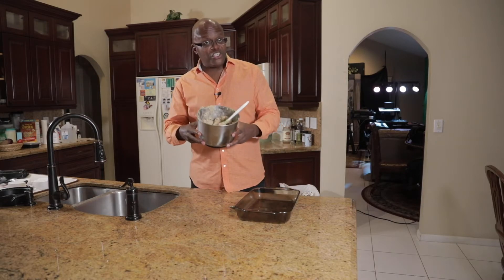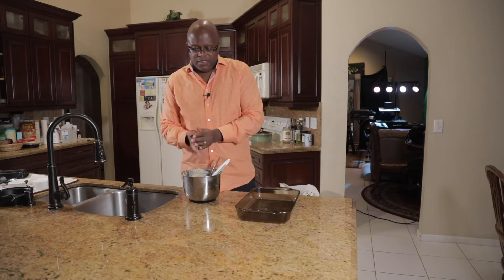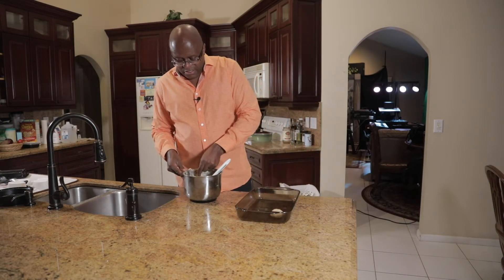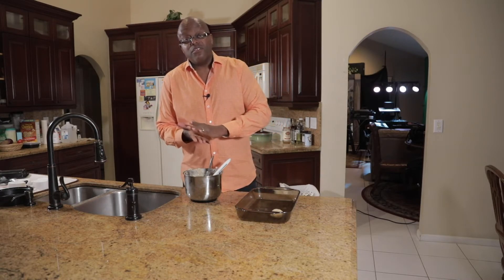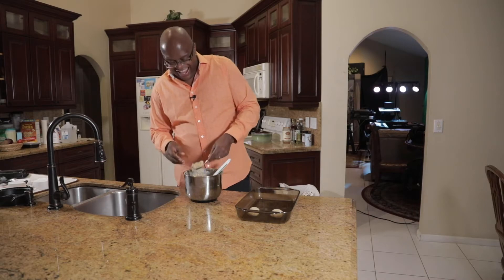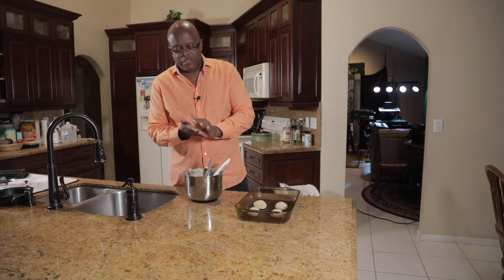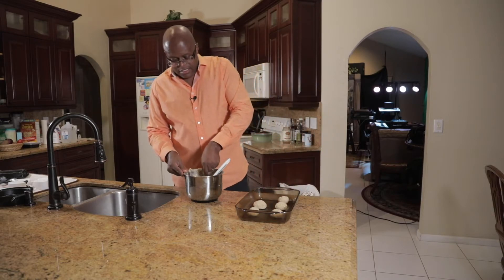All right, ladies and gentlemen, here we are. We have our chilled cookie dough. We're gonna create some nice small balls of dough, just like that. Depending on how big you want your cookie, it's up to you. I like big cookies because I'm a big guy, so I'm gonna make my cookies nice and big — because my wife, she'll tell me I can only eat one or two, so if I make them big, I can get away with it, right? You're gonna place your cookie dough about an inch apart. And this is something you can do with the kids when they're sitting around on those lazy days — it's a lot of fun.